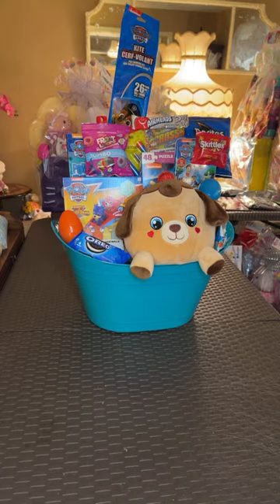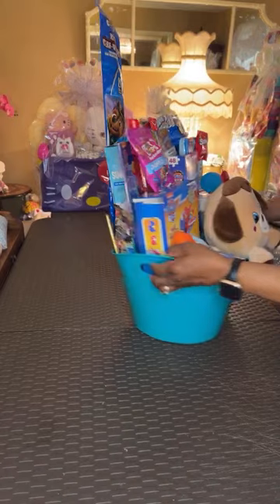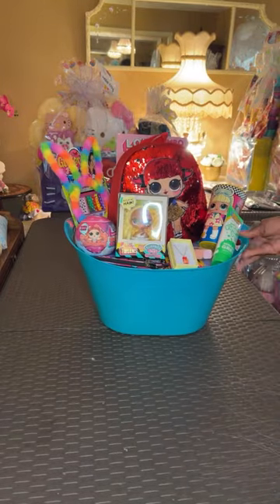I think I'm going to start the next theme either next Thursday or Friday. Okay, let's see what's going to be our next one — we're going to do this little LOL here.